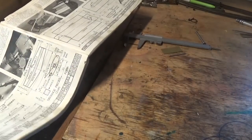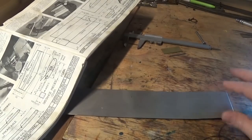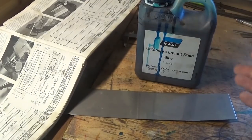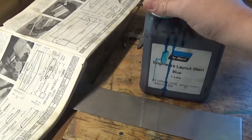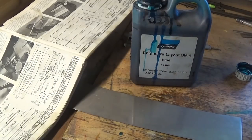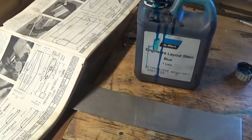We're going to be doing a fair bit of layout work for this project. I've got Diarmark Layout Blue, Layout Stain — I bought a litre of it, which is probably going to last me about three lifetimes. Quite often the bottle gets topped up with methylated spirits when it feels like it's getting a bit thick, or white spirit or whatever. It tends to evaporate more than I'll ever use it.